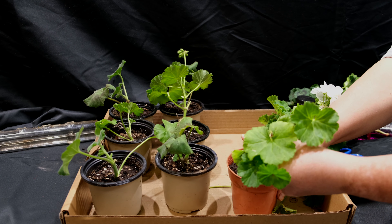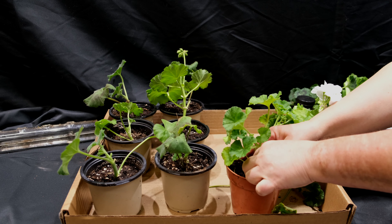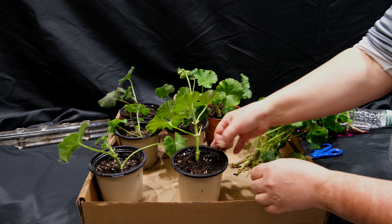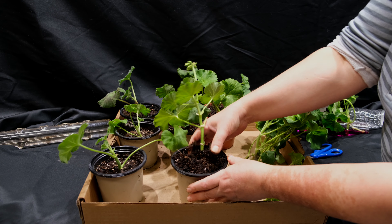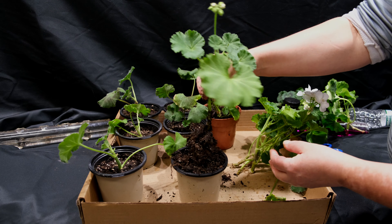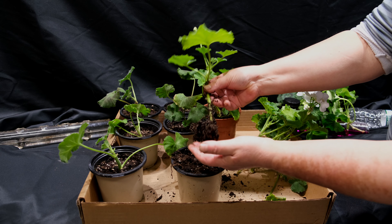I'm going to fill small pots with garden soil and plant the rooted cuttings for growing before planting them outside in an urn or in a flower bed. It is necessary to water them well and place them in a sunny place outside if the danger of frost has already passed, or in the house on the windowsill if frost is still expected.